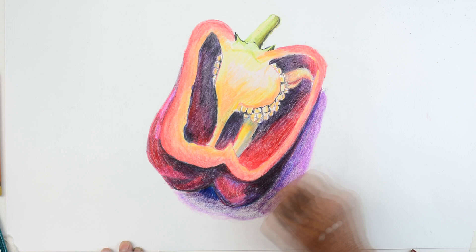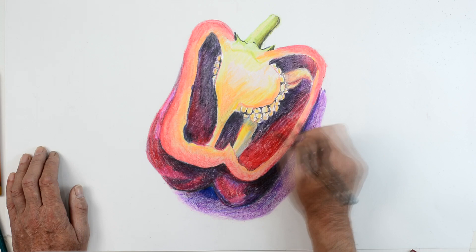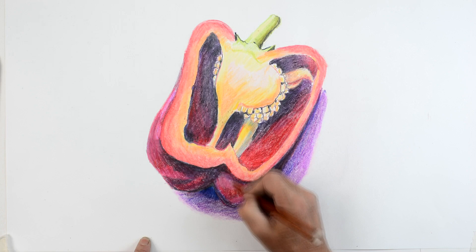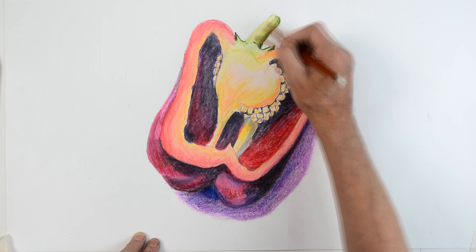There we go — just burnishing away as you can see, a few little final details now. Basically what you've got to remember when you do your drawing is: be confident, don't try and copy exactly what you see, try to interpret it, use the colours, exaggerate the colours a little bit, make the drawing your drawing. Vague copies are not really going to work — you need to put your own individuality into the drawing. I'm just finishing off now with a little bit of burnishing to finish off the edges.